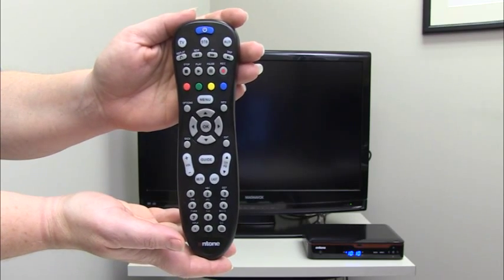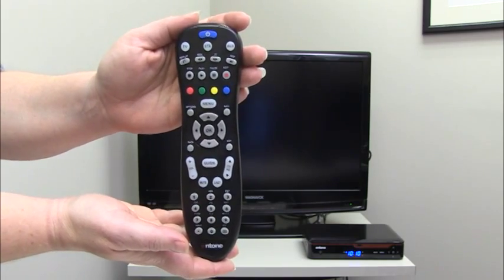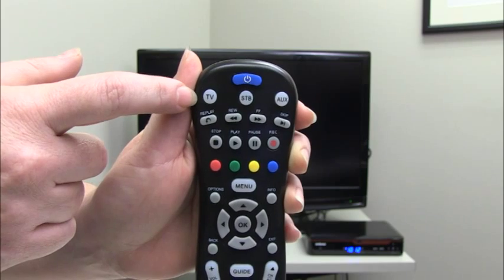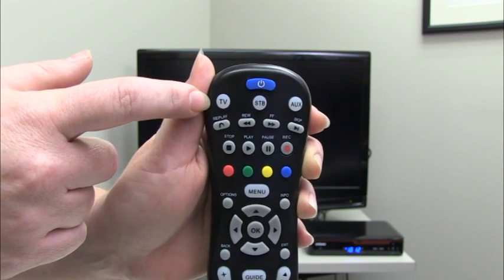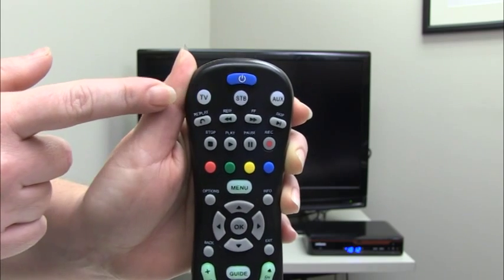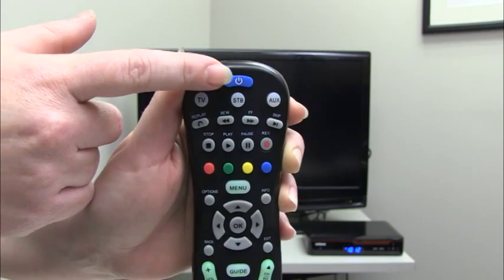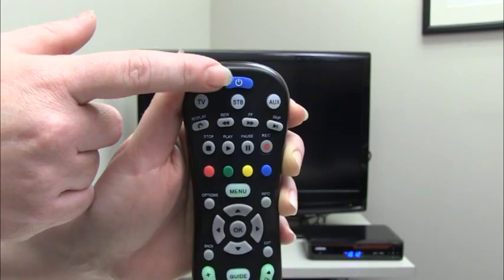The most common problem we see with using the remote is which device button to press first. To turn on or off your TV, simply press the TV button once. The TV button on your remote will light up red when pressed and will go off when released. Press the power button on your remote control once and the TV will turn on. Of course pressing the power button again turns the TV off.